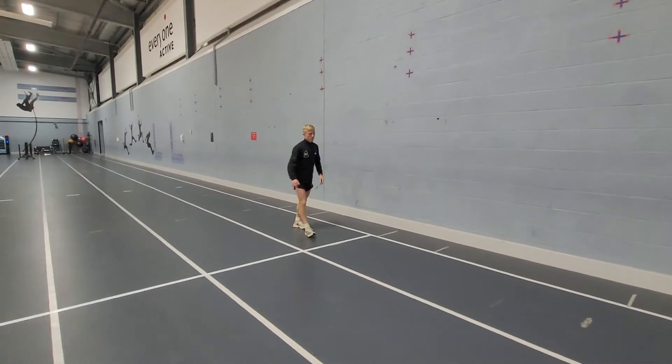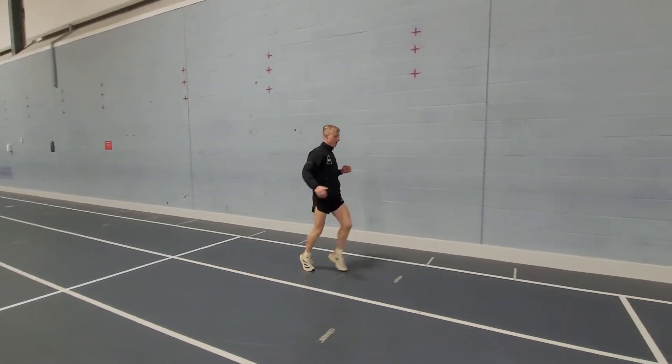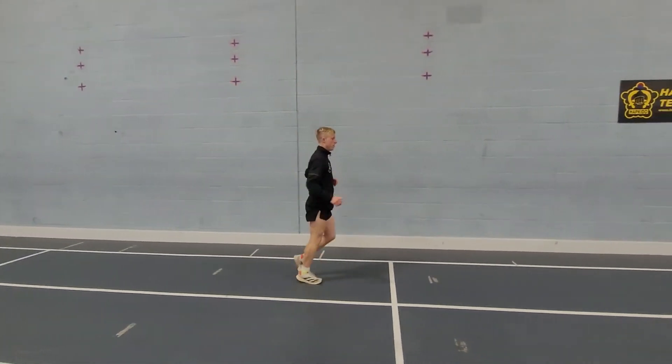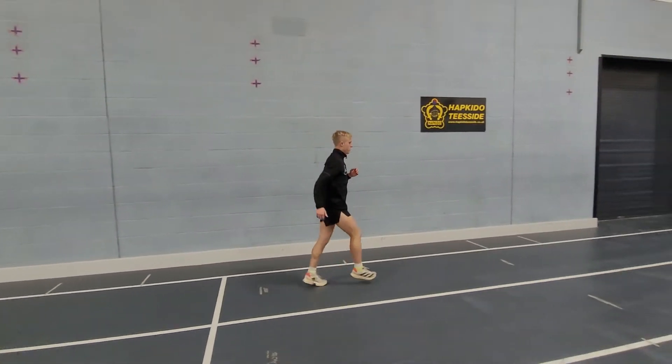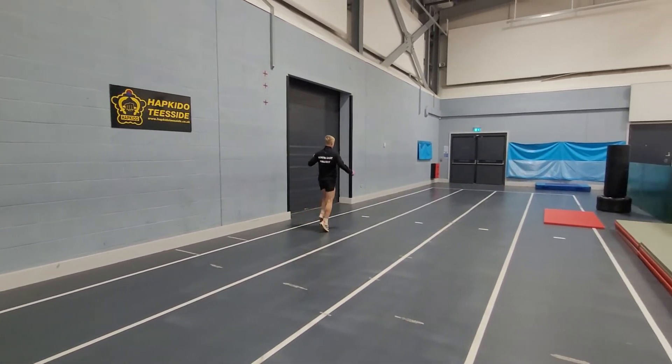Next one — just increasing the hamstring. Opposite arm, opposite leg kicks, going to get a bit higher on each one. Connecting left leg to right arm, nice and high, nothing too intense here. Loosen off our hamstrings, ready for a hard workout.